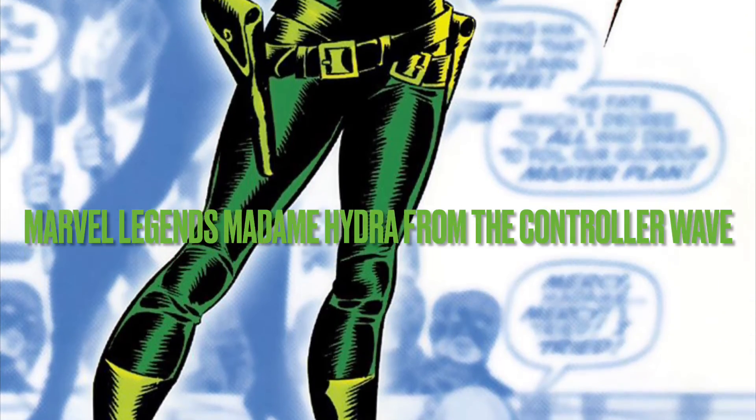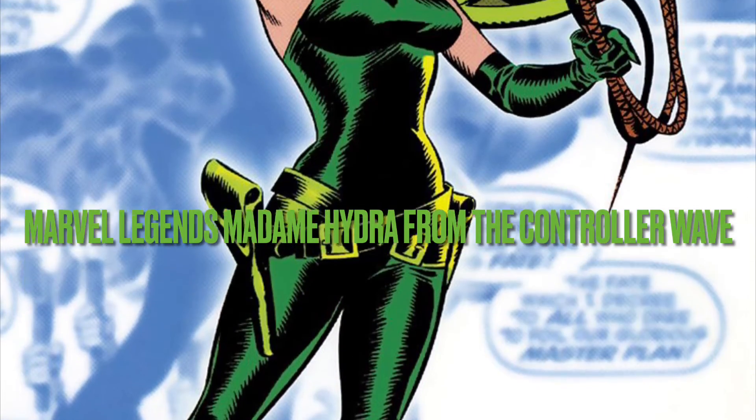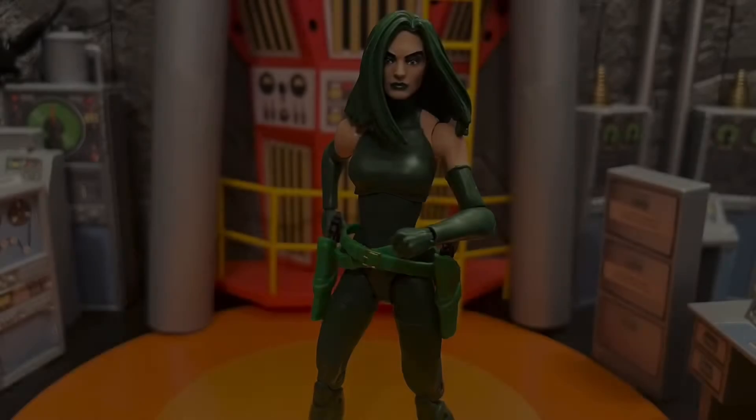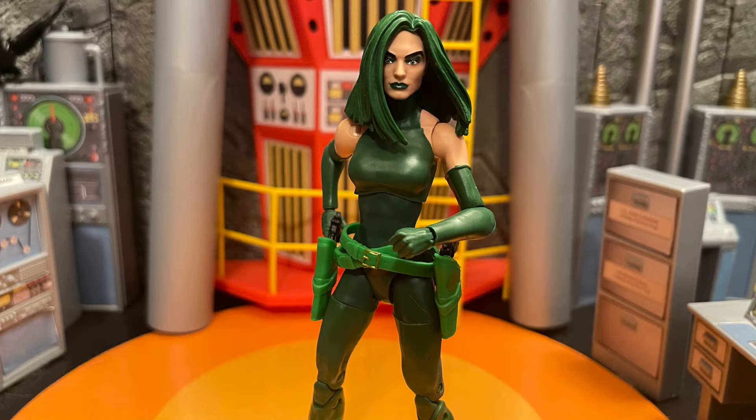Hey, all my nerd friends out there, this is Mr. Chillier and I want to give you guys my review and thoughts on Marvel Legends Madam Hydra from the Controller Wave. This Madam Hydra was kind of disappointing.